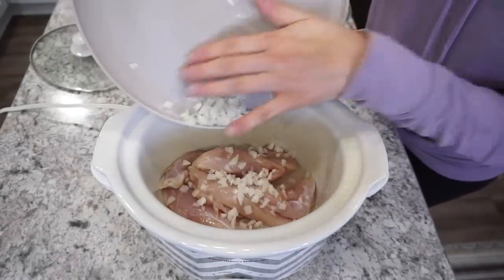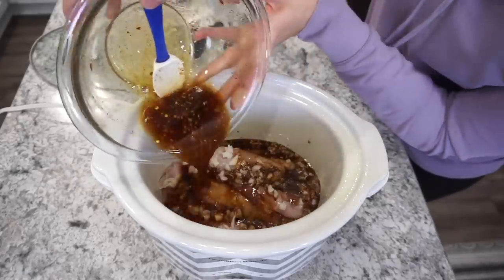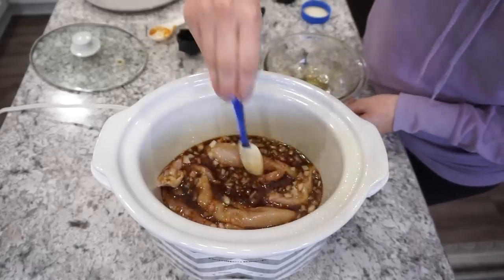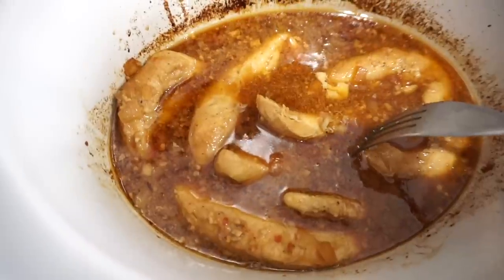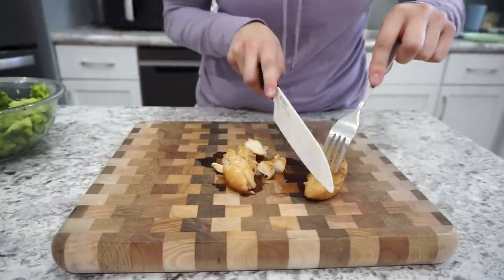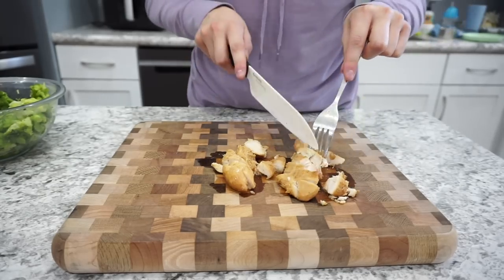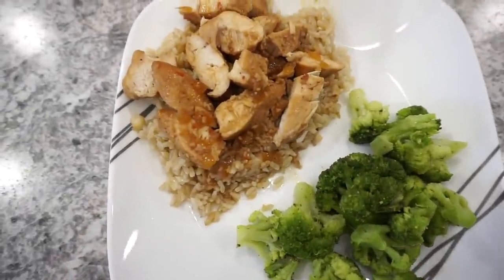Right into the crockpot I'm adding about a quarter of a yellow onion that I minced up, then taking that sauce and dumping it right on top, giving it a quick mix. Cook this on high for about four hours, or until the chicken is all the way cooked through. We absolutely loved this one. You can serve the chicken pieces whole or cut them up into little chunks like I did. I served it over brown rice cooked in my Instant Pot — a really good, quick and easy dinner.